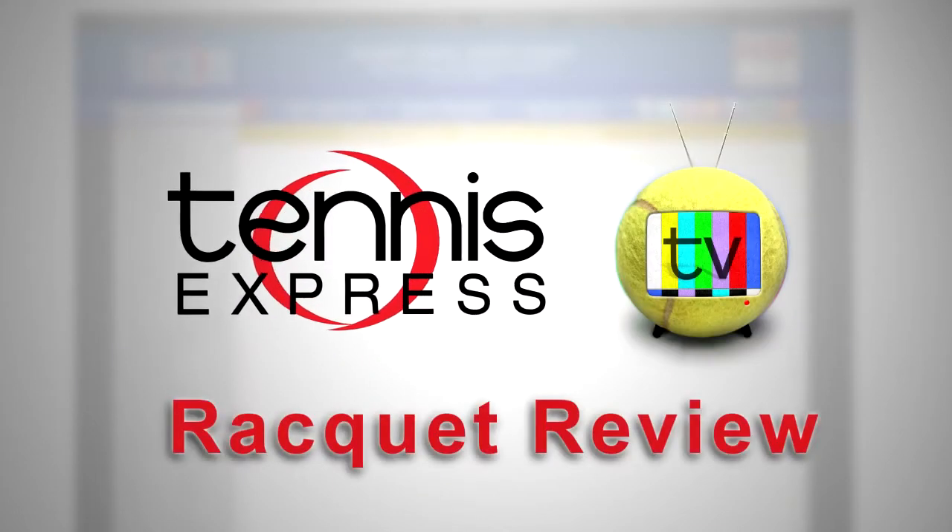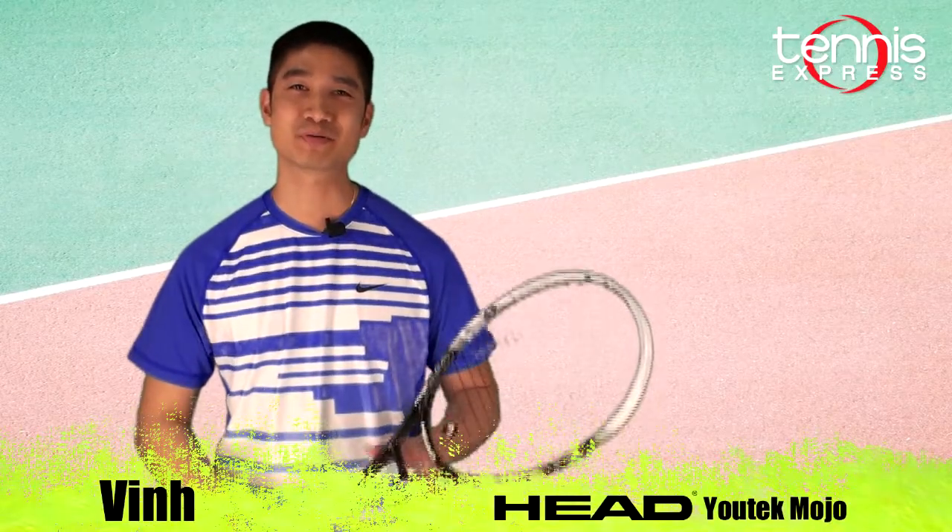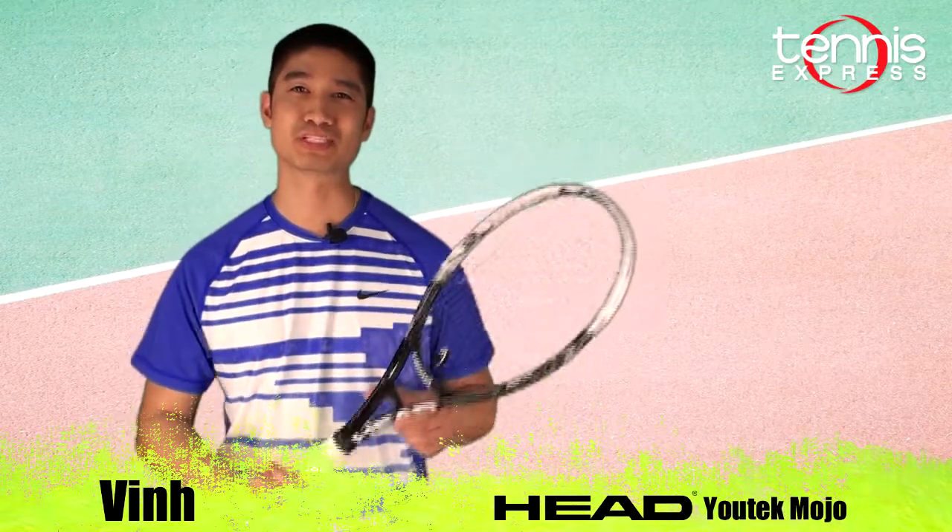Welcome to Tennis Express Racket Review. My name is Vin. Today we're covering the Head UTek Mojo Tennis Racket.